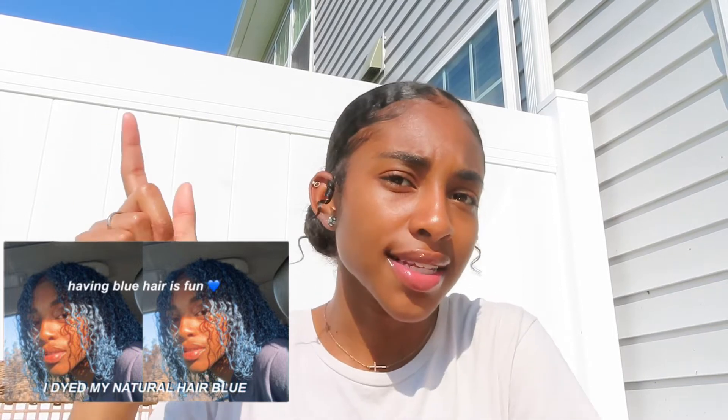Hey guys, it is your girl Nai and I am back with another video. Today's video we're going to be discussing this right here — this is the hair paint wax dye, whatever you want to call it. This is just my review on it and how I feel about it. I apologize if you guys hear the wind. I recently dyed my hair like two days ago — stay tuned for the video if you have not seen it already, I'll link it in the description down below.